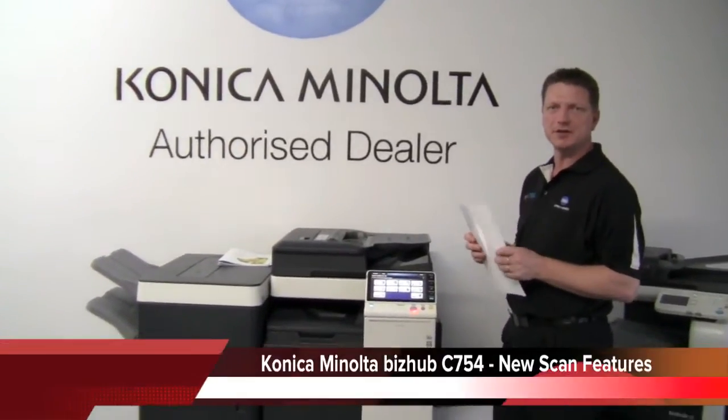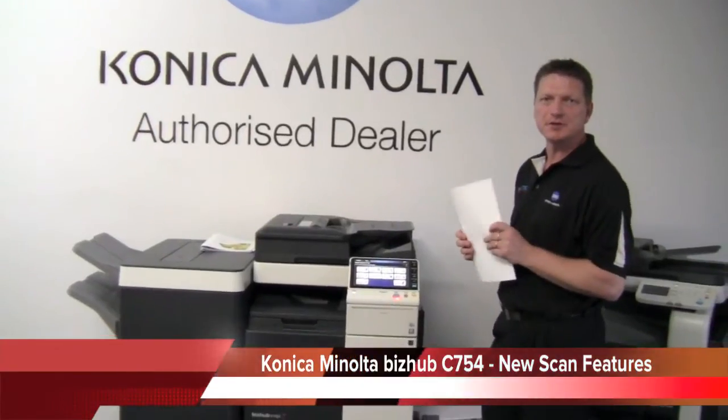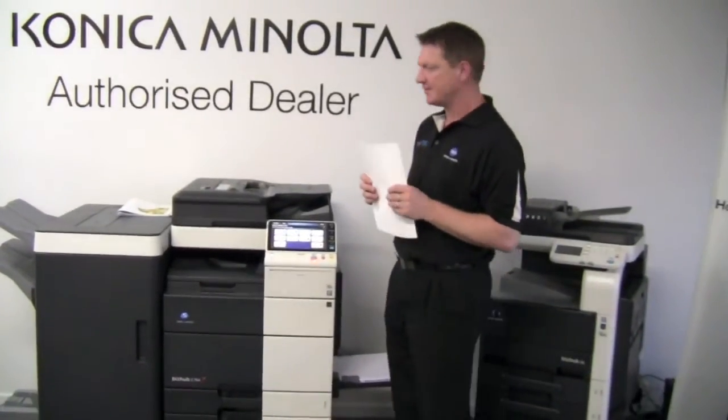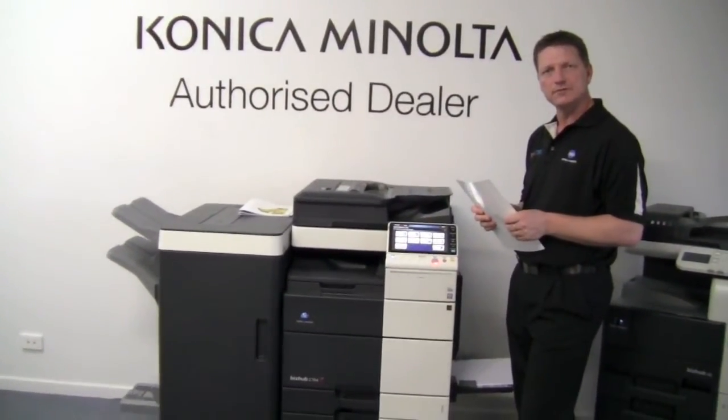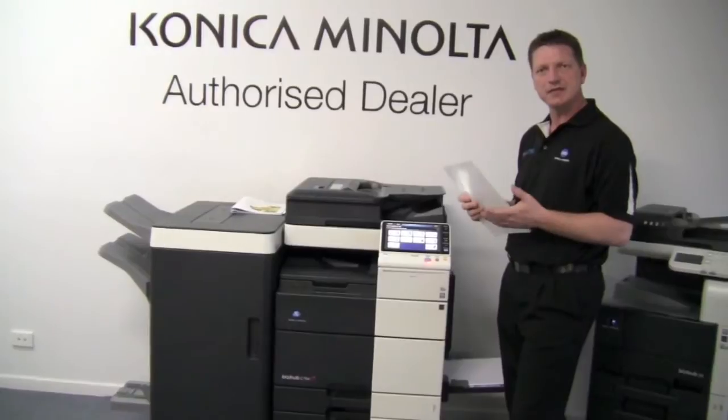Hey guys, now I'm going to show you another great feature of the new Konica Minolta B-Sub C754. That is the blank removal of pages when you scan a document.